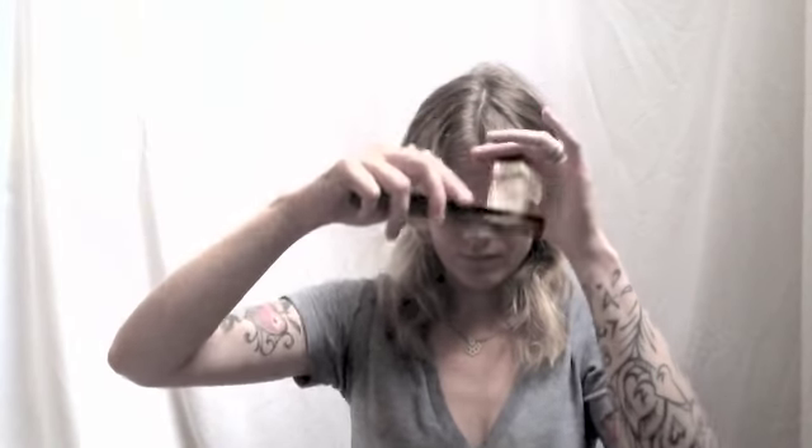Starting on this side — here's how I do my curtain bangs. I take this section and comb it across my face to the opposite side. I'm holding it at this angle — it's called over-directing, where you're pulling all the hair sharply over to the opposite side. Now I cut this angle here, and when I pull my fingers back you can see it creates a line that starts shorter and gets longer as it goes out, giving it that winged shape.